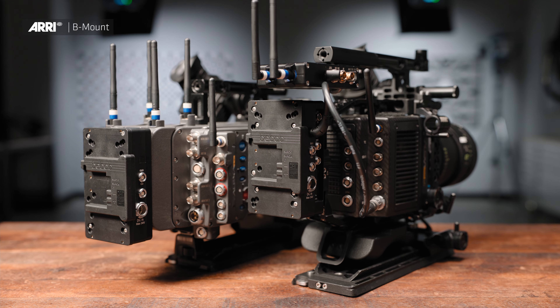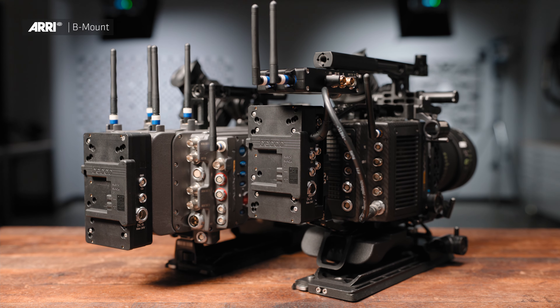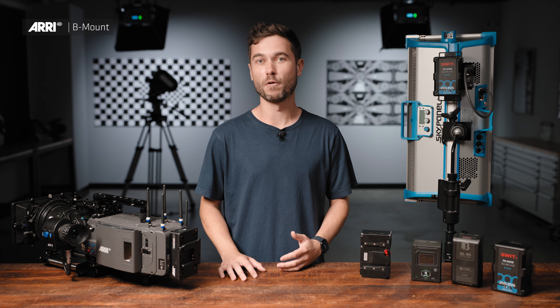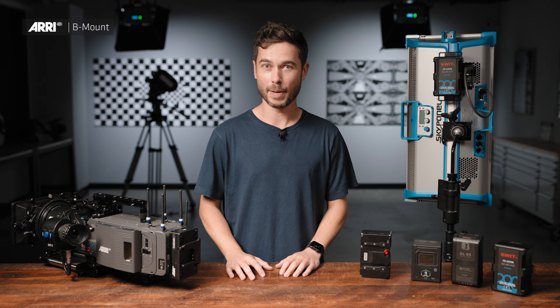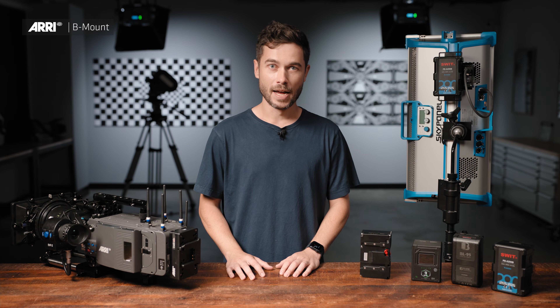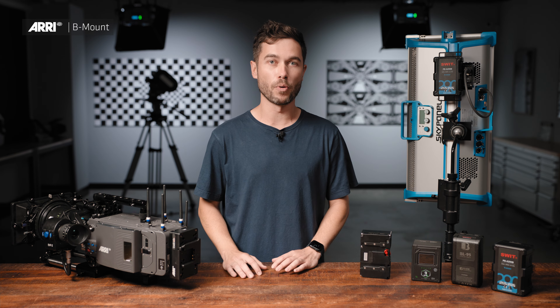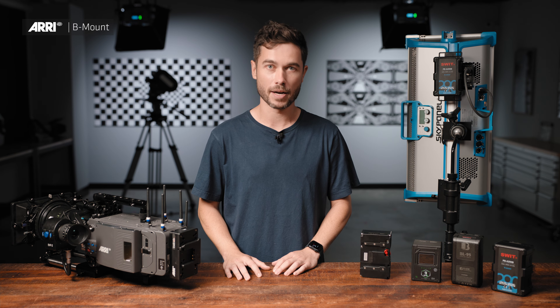24-volt is nothing new. Most 35mm motion picture cameras all ran on 24 volts, most block batteries in the market can run on 24 volts, and every ARRI digital cinema camera has always been able to run on 24 volts as well. As we have increased the quality of our cameras, increasing resolution and frame rates, we've really hit the ceiling of what we can do with the standard onboard 12-volt systems that are already on the market.